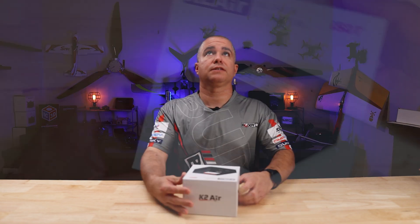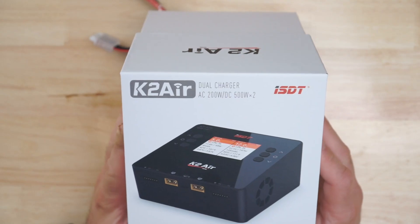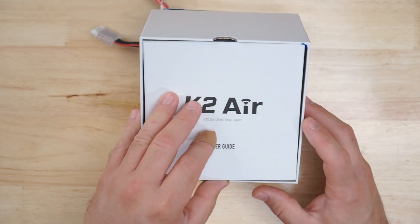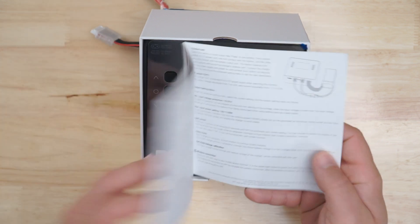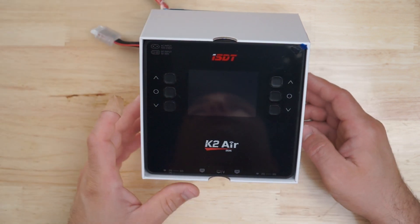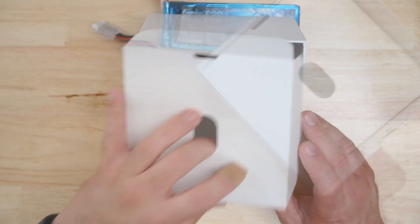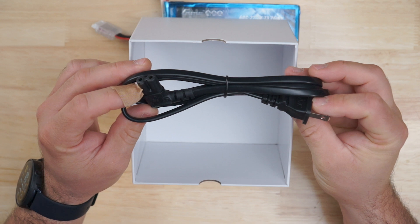Let's look inside the box and see what we have. In this nice packaging, we have our user's guide or instructions manual. It is in English. Then we have our screen protector and then we have the charger. Under the charger we have our AC power cable for the charger.